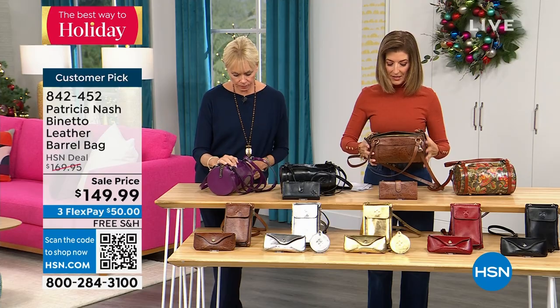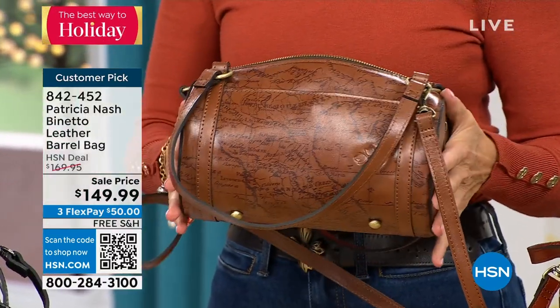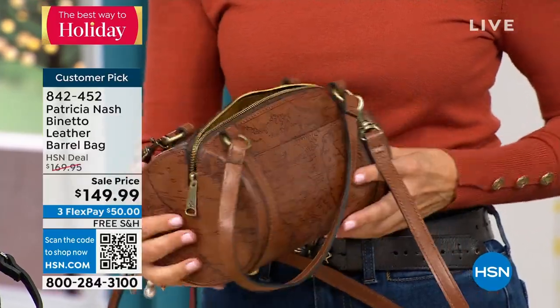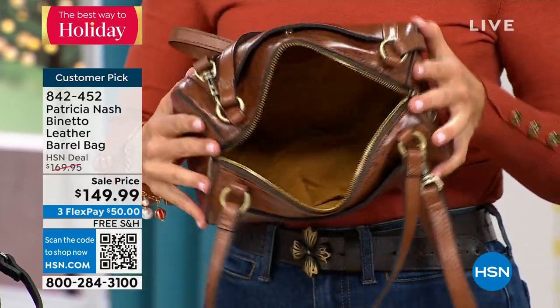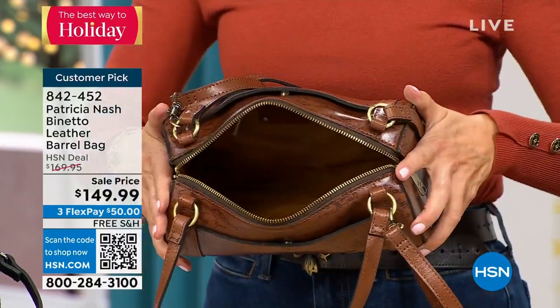I've got an empty one to really show you the design. This is such a fun shape — it's about 10 inches long, and the diameter is about five and a half inches. Then there's your zipper compartment with plenty of room. Talk about the perfect size bag — even for a water bottle!